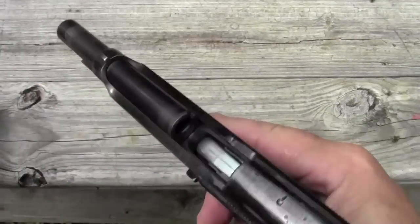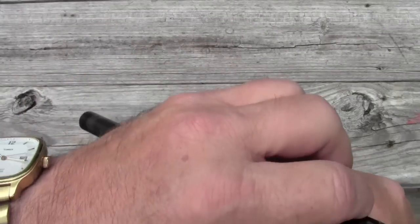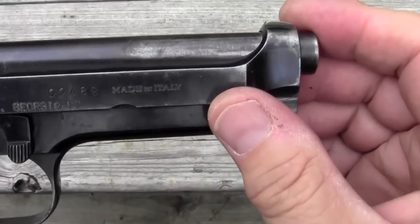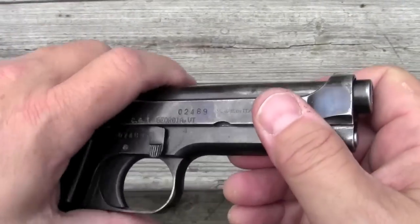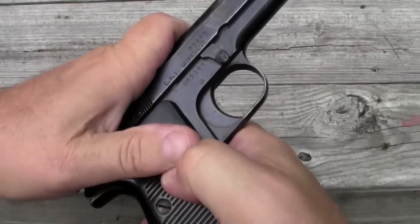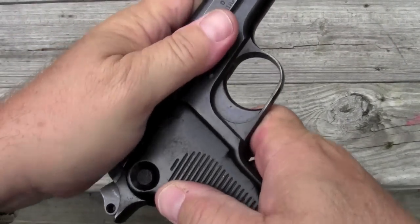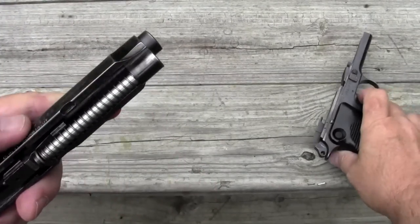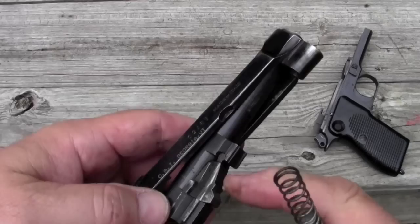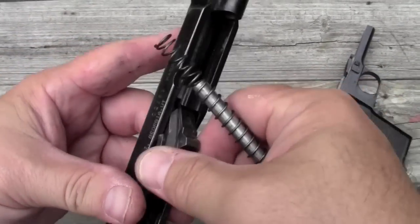Just like the Beretta 92, it has kind of an open slide, so in that regard it looks exactly like it. It's got a full-length guide rod. Disassembly is very easy — there's a little cut right here in the frame and there's a takedown lever. Pull the slide back until you can lift up that takedown lever, and once you do that the whole upper comes off. Then it disassembles exactly the way you'd expect: guide rod comes out and barrel comes out. You'll probably recognize this from the P38. Very simple — pop them back in.